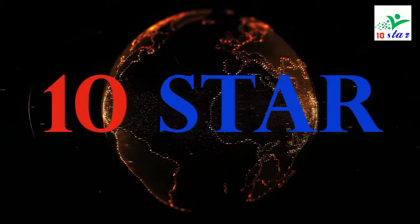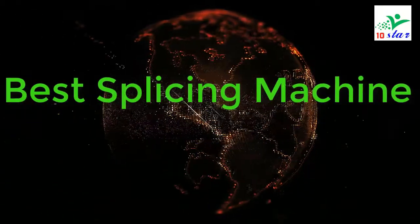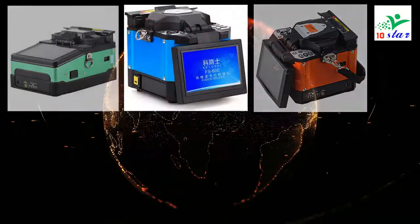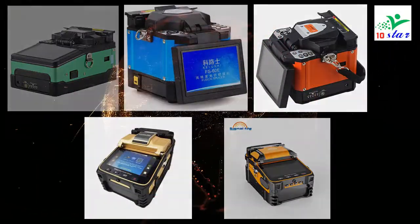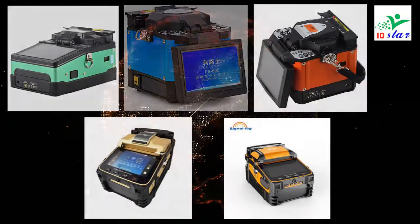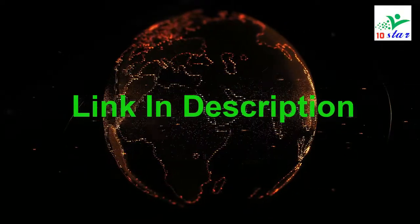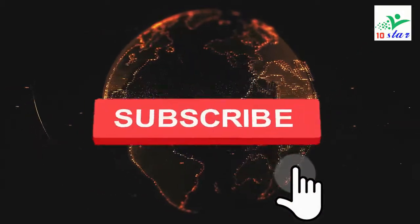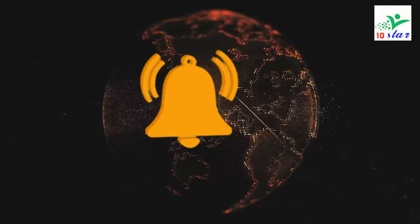Hey guys, welcome to my channel. In this video we're going to be checking out the top 5 best splicing machines. I made this list based on my personal opinion and research, based on their quality, durability, and price, and I've included options for every type of customer. For more information and updated pricing on the products mentioned, be sure to check the links in the description below, and also make sure to like, subscribe, and press the bell icon for more reviews. Let's get started.